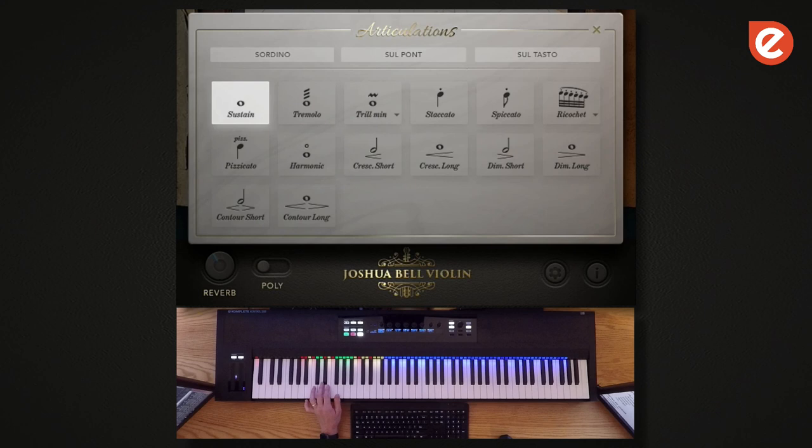Now I'll go through the short articulations. We recorded three different types of short articulations: there's staccato, spiccato, and ricochet. Let's see ricochet here — there are two different kinds of ricochet. There's the single note, which is very short; it's a bouncing of the bow off the string. And then there's combined ricochet, which, when you play harder, or depending on which preset you use, you can do this.